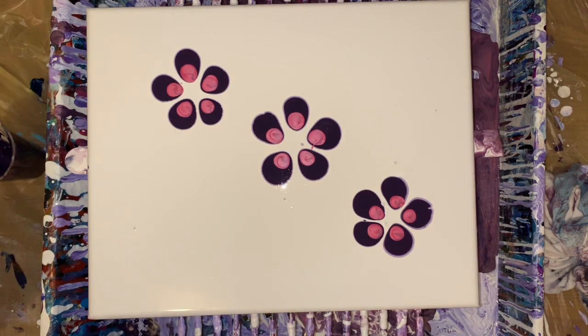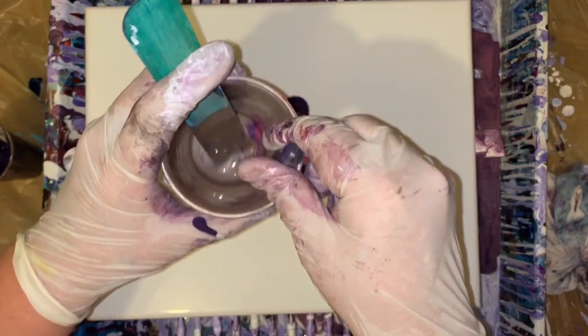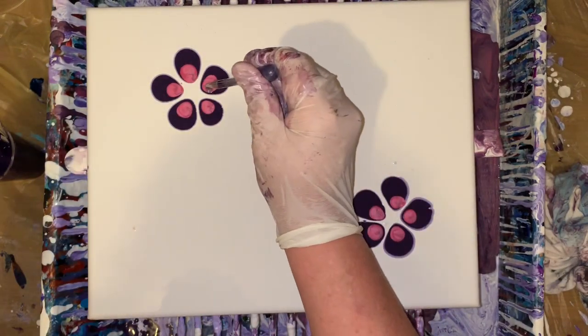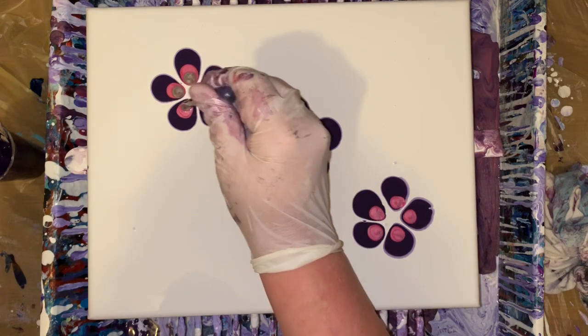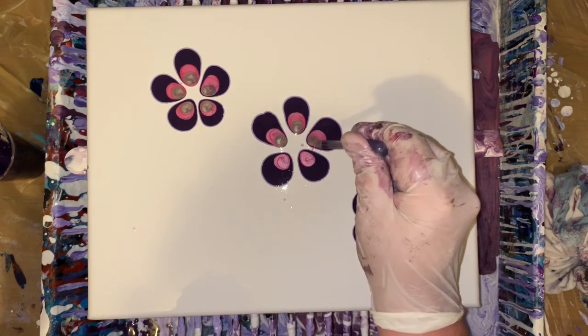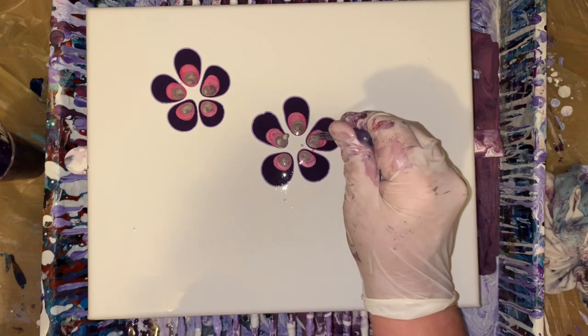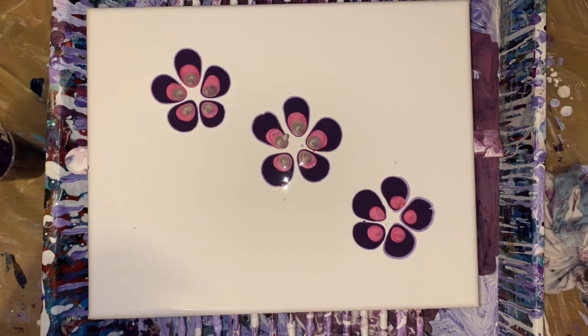This was my first time ever doing long flowers. It's just kind of something I thought I would give a try, and it worked out — my very first time. Before this I was doing a dirty pour with these colors, and I didn't like it at all. The gold just did not go with it.